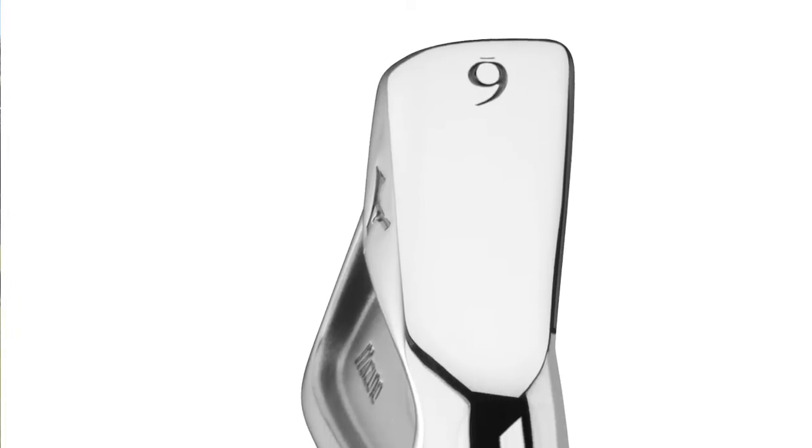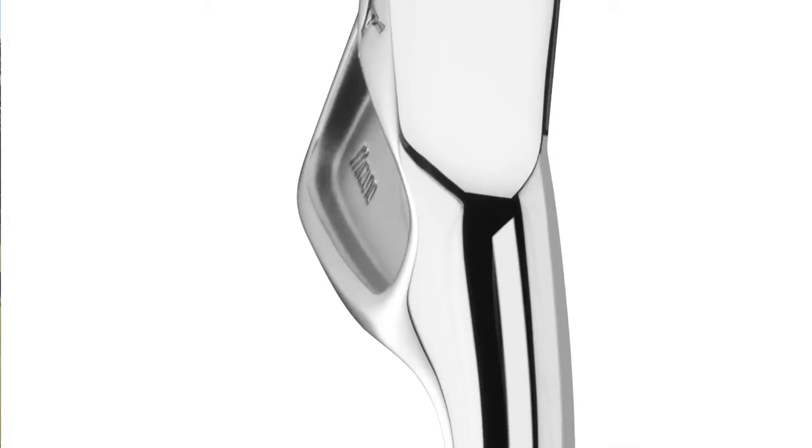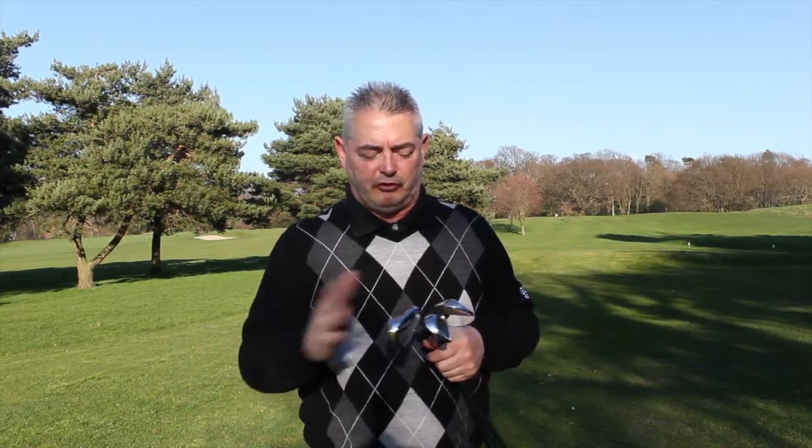What also helps is the beveled sole. We play on all different types of grasses — links, heathland, parkland, or abroad — but with the beveled sole, once you put the club behind the ball, it just sits perfectly no matter what type of grass you've got.